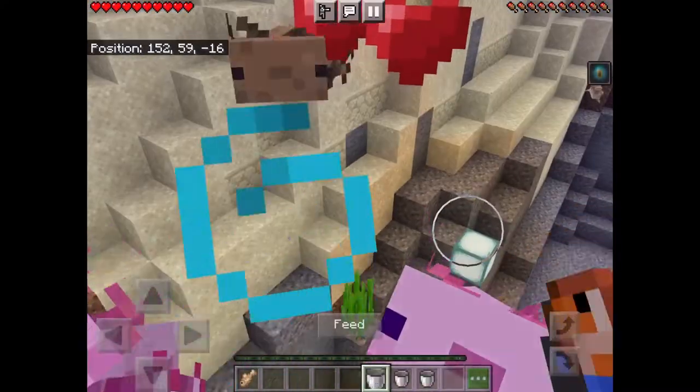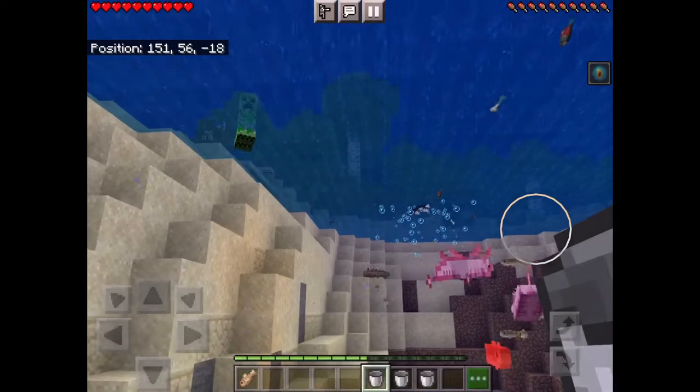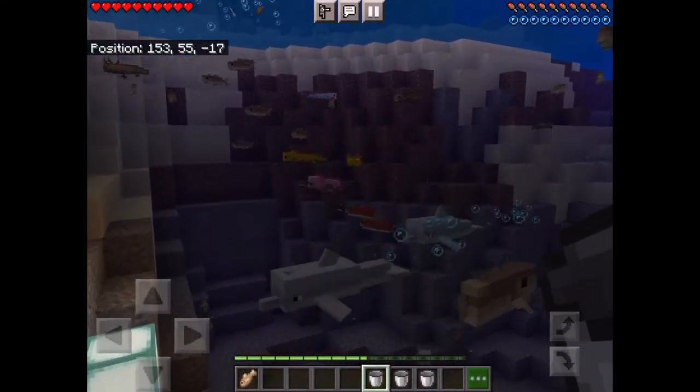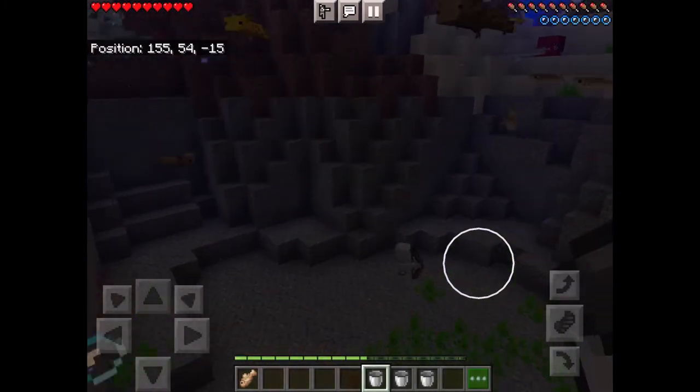They should be running to me. Okay, here we go. Here's another one, and then you get a baby axolotl, even smaller than the adults. And that's it — that's how you breed an axolotl.